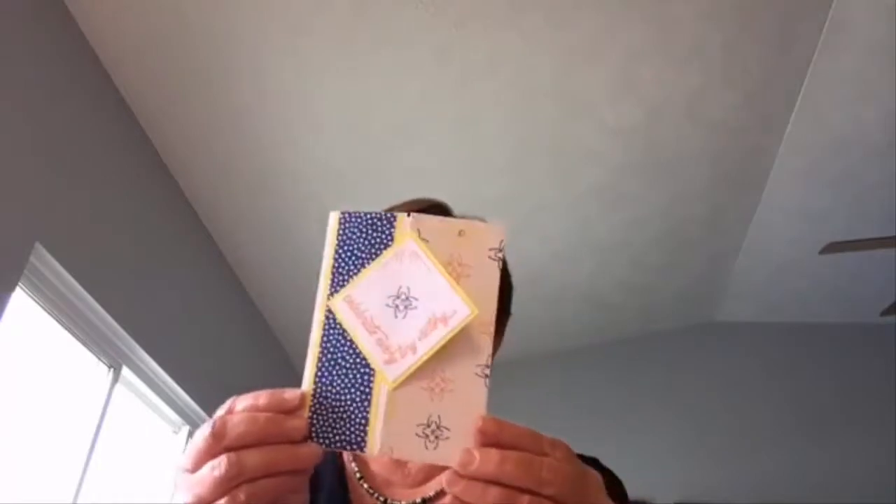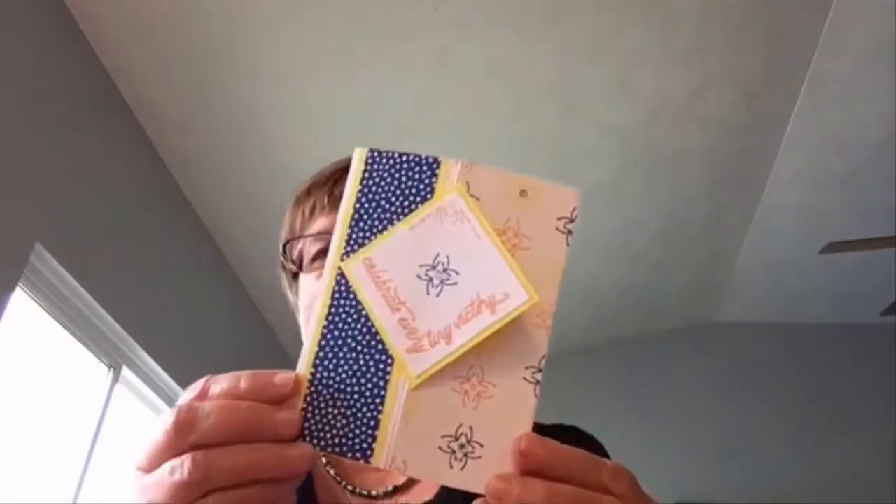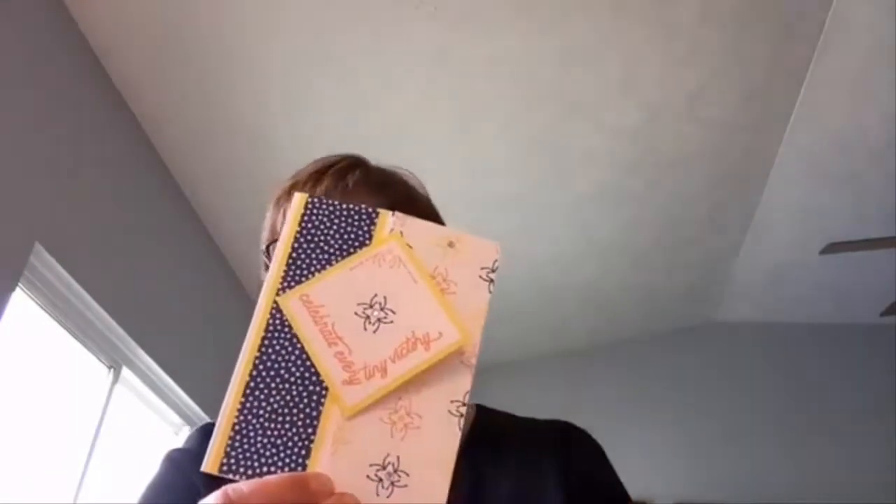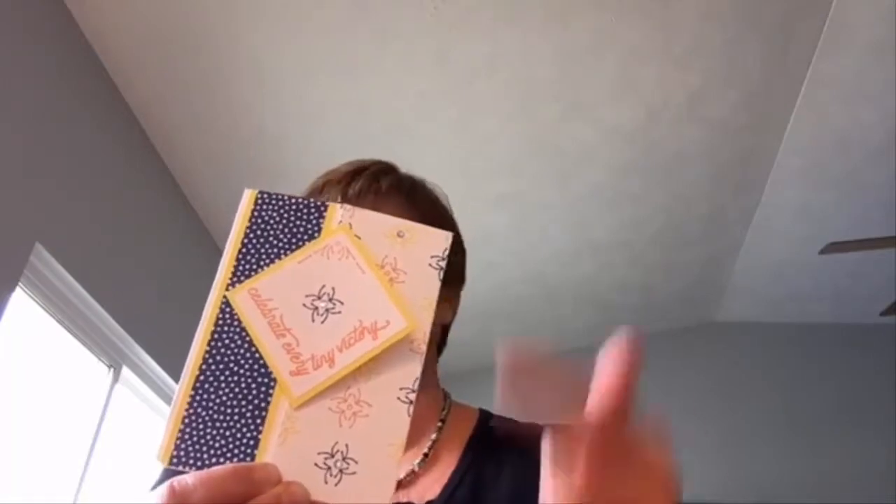The next card has a fun fold in it and is from Lynn. She used the Around the Corner stamp set — 'Celebrate Every Tiny Victory.' The fun part of this card is that it just has that fun fold. This set has been on my list, so I was glad that she used it. She also used some of our fun new in-colors, the Blueberry Bushel, and that comes from the in-color Designer Series paper.